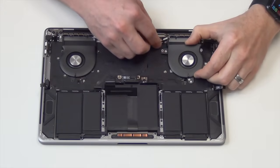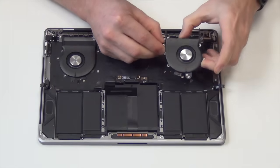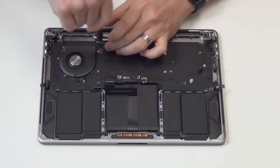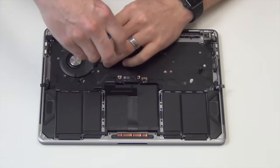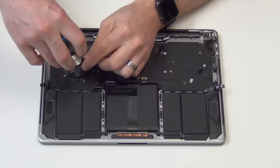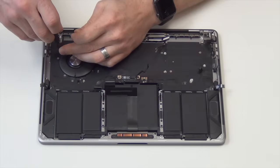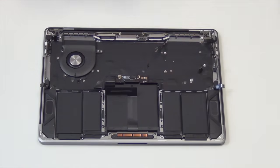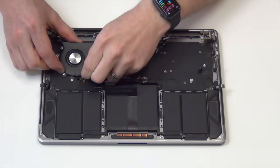Now the fan can be lifted up and out — make sure that the cable comes out of the connector. Do the same for the other fan.